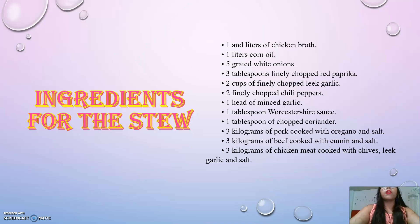Ingredients for the stuffing: 1 liter of hot chicken broth, 1 liter of corn oil, 5 grated onions, 3 finely chopped paprika, 2 cups of finely chopped garlic, 2 finely chopped chili peppers, 1 head of minced garlic, 1 tablespoon of worcestershire sauce.